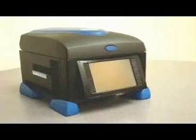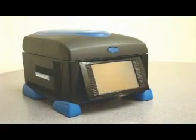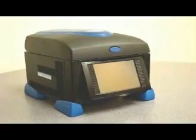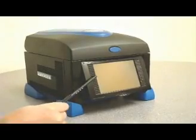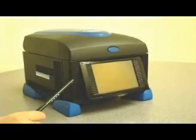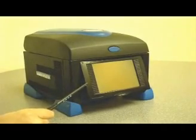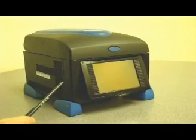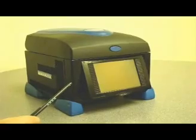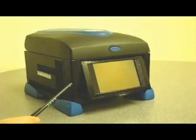All cyclers get hot and cold, but the easy programming of the Amplitronics thermal cycler sets it apart from the competition. The large touch screen makes it easy to navigate through the programming process. Both the A4 and the A6 program identically, adding to the convenience when you buy multiple machines for more capacity.